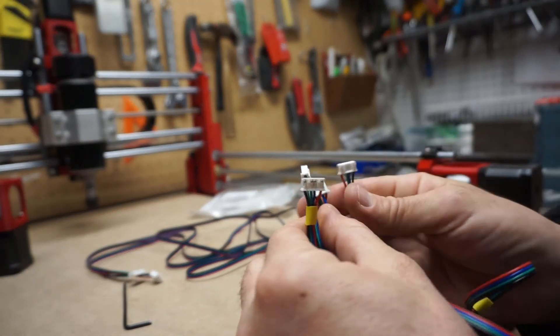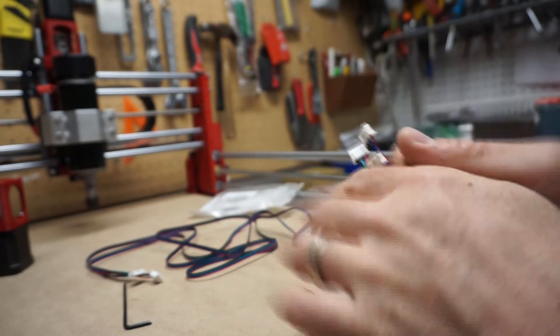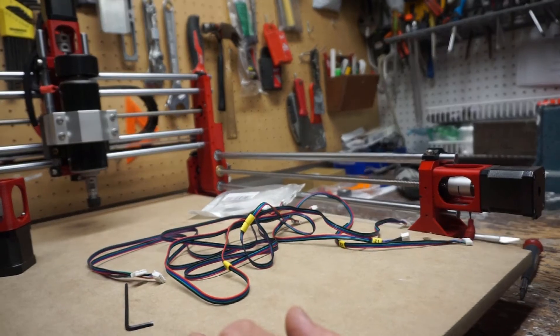Is this the one that I swapped? Black, green, blue, red — versus black, blue, green, red. Yeah, so it pays to double-check your wires. Reattaching the X.